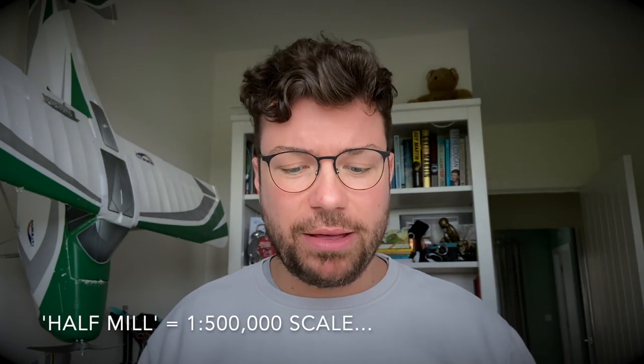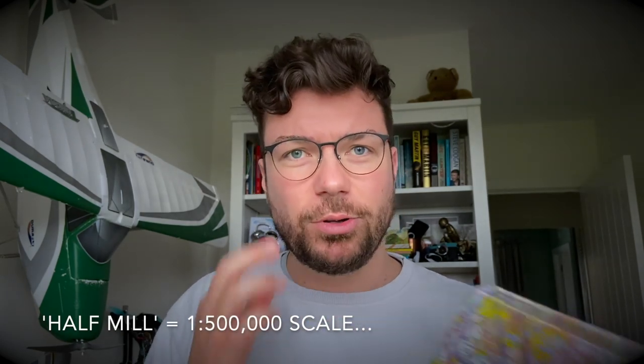We'll start with the absolute fundamentals — this is actually a legal requirement. You've got to fly with a current chart. I've got a half mil here purely because it's smaller and I very rarely need it, but if I do it's fine. That has to come with us legally.